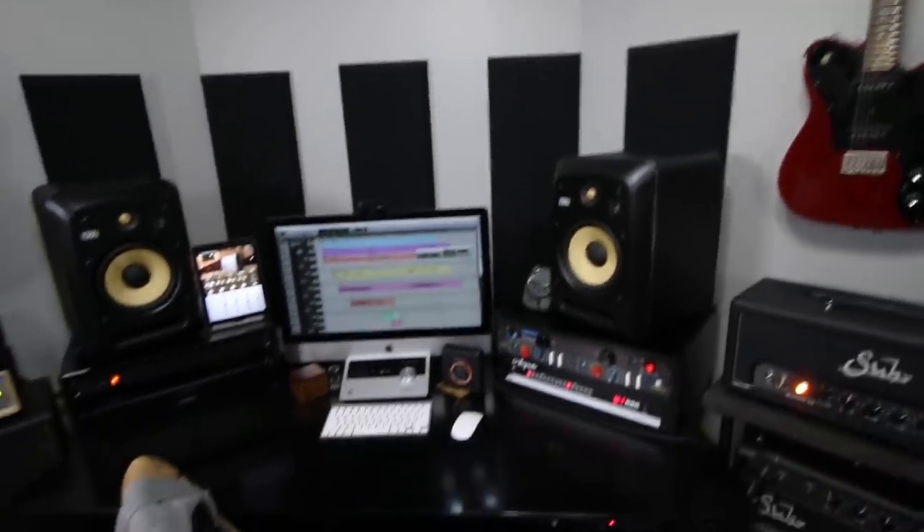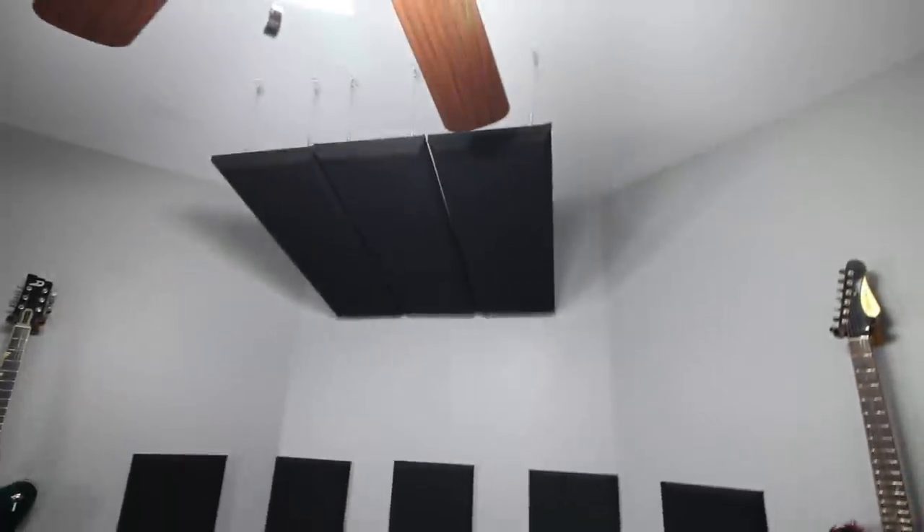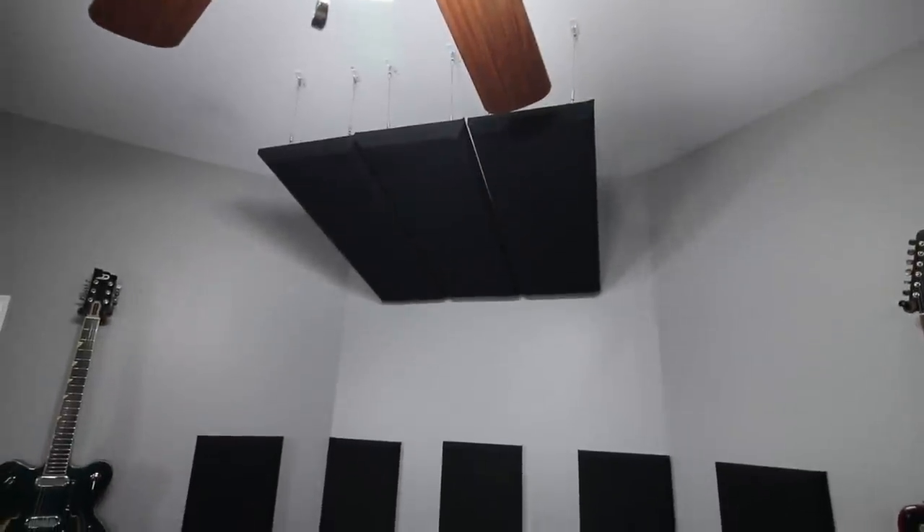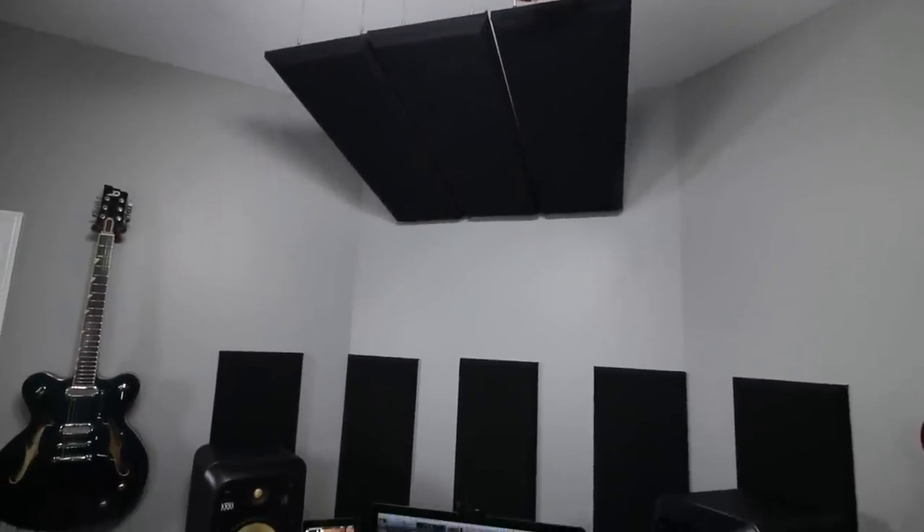There's some Primacoustic behind the desk. Up here I made my own cloud just to stop reflections — it's the same pieces you see on the walls. I just kind of hung them all together to get rid of some reflections from up there.